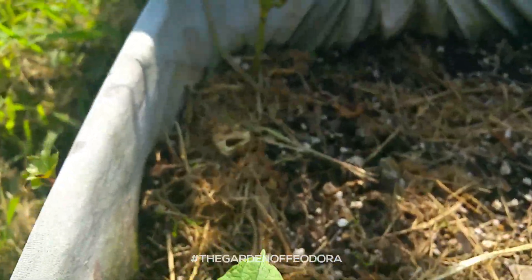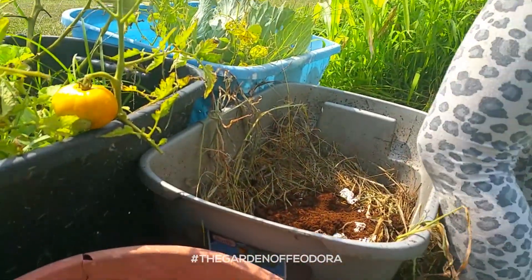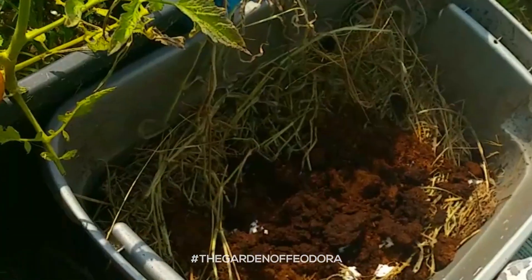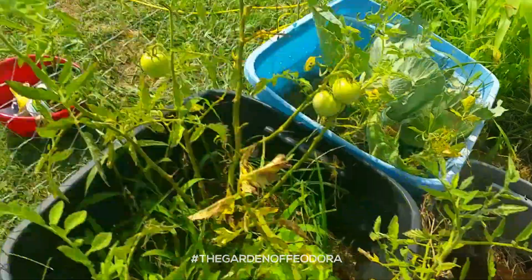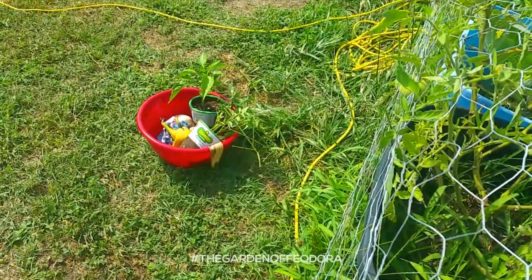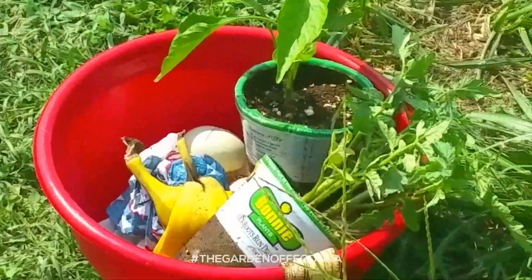The carrots are looking pretty decent and they're coming in. There's peat moss over there. We're setting up the container which is gonna be for my two new plants right there. We're not sure what they are because they don't have tags.